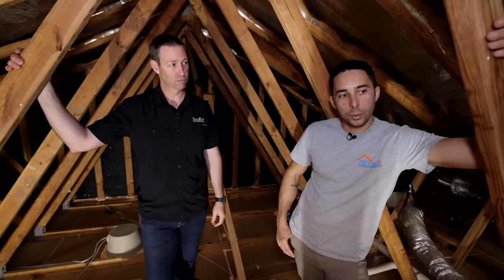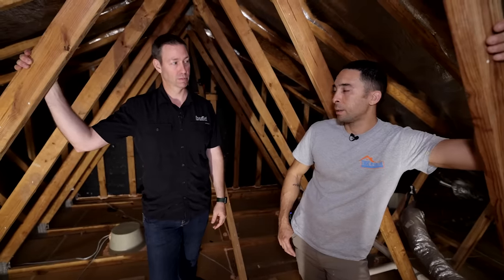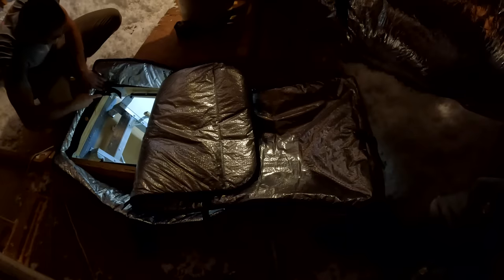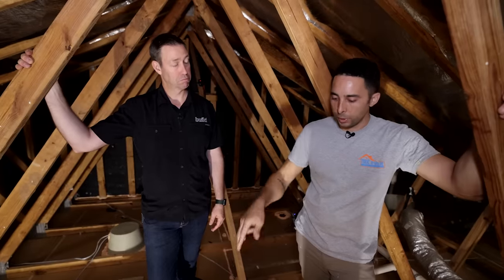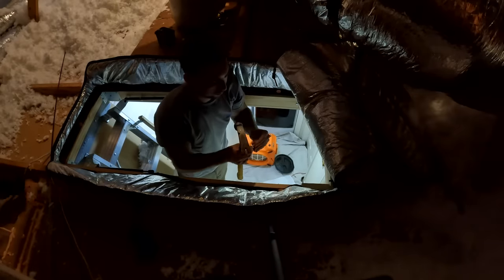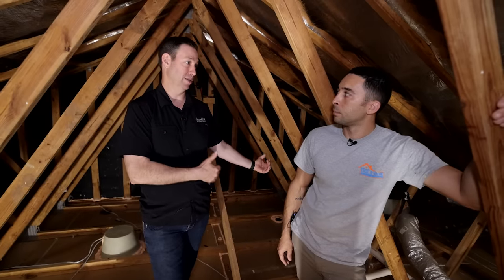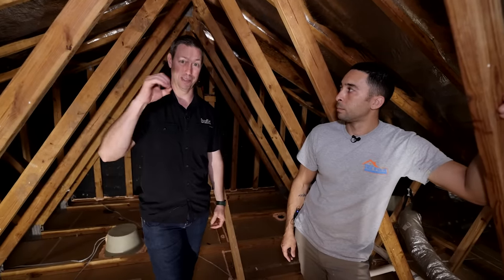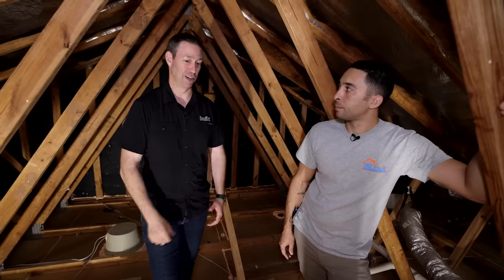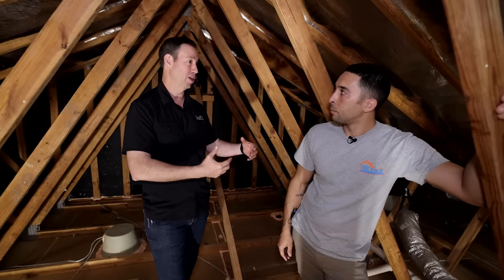The last step is sealing the pull-down attic ladder. Those are notorious for being neither sealed nor insulated. We use an attic hatch guardian — an insulated cover with a radiant barrier on it — placed over the hatch and sealed to the drywall. The insulation value won't be quite as high as the rest of the attic, but it's dramatically better than the thin board that was there before.